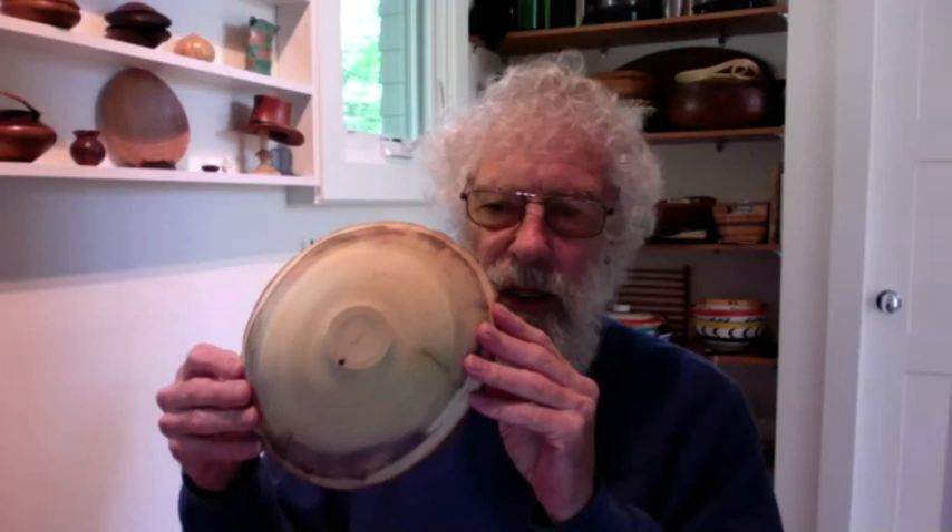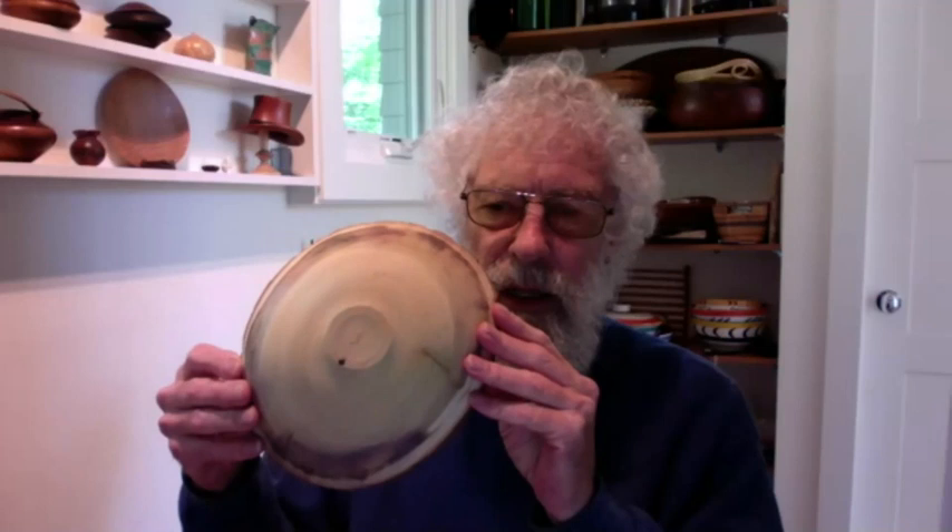I think all of those bowls have feet, but the designs of the feet are not the same — can you talk about that? The design of the feet is pretty much the same on all of them in terms of diameter and location, undercut on the bottom. These are decorative objects, not utilitarian, so the diameter doesn't really matter — it's just a matter of elevating the silhouette to give it a sense of lift off the table. If I broaden the foot too much, it looks like it's glued to the table.